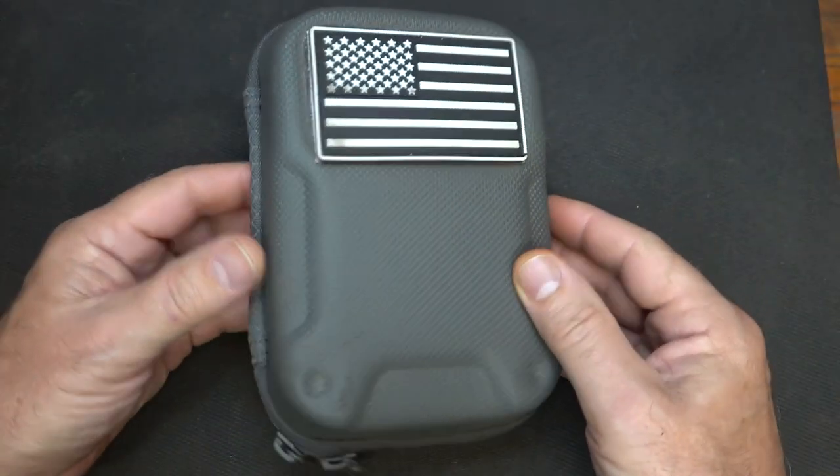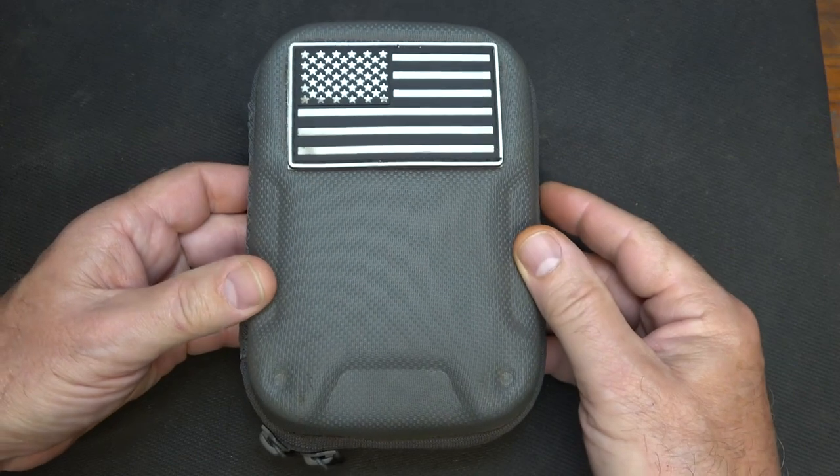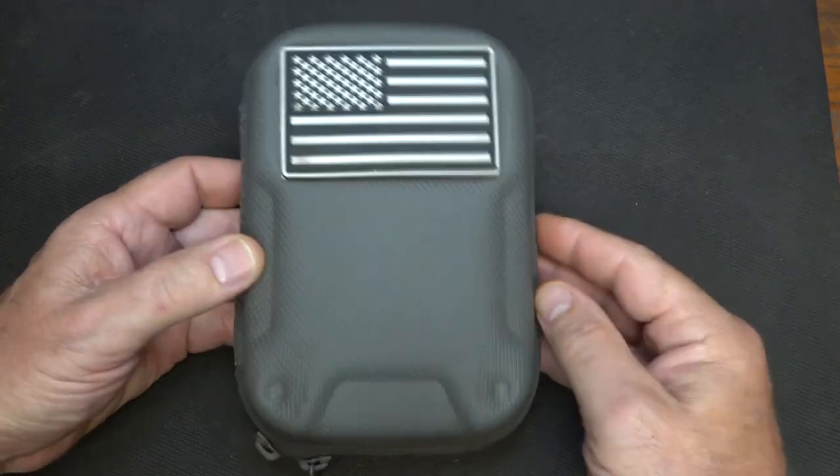It needs to be very small. Now, this is a Maxpedition MRZ pouch. They make a ton of different types of pouches, but you might just have some extra bag laying around. You could have a Ziploc bag for that matter. But we're going to look through some of the items. This is a very personalized kit — it's something that you need to put together based on what you find yourself needing on a regular basis. Any pouch will do.